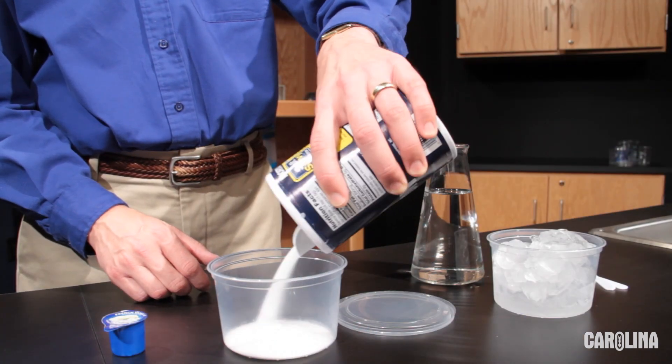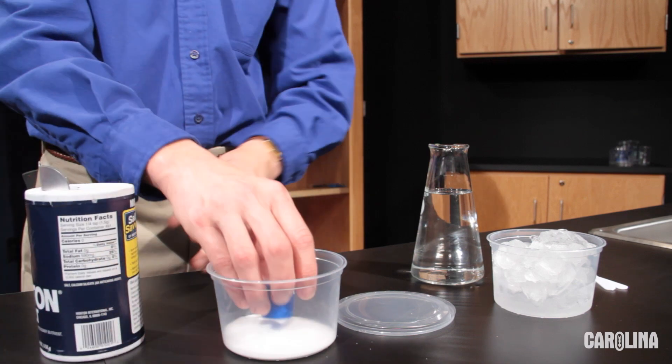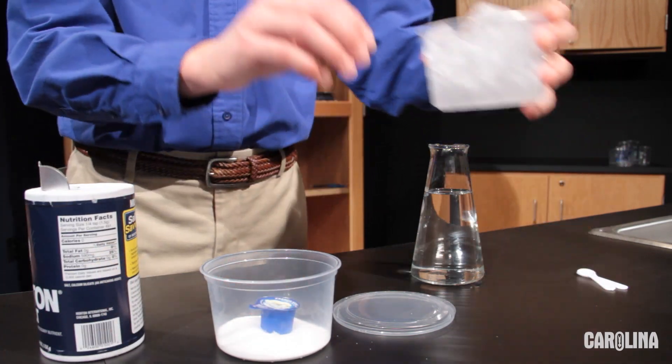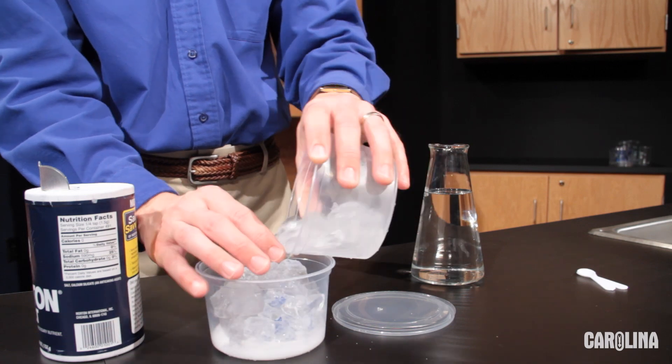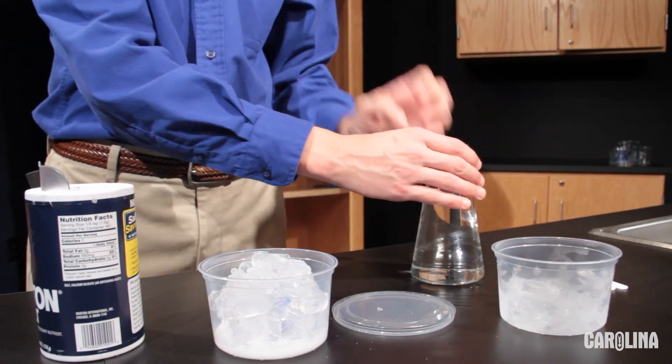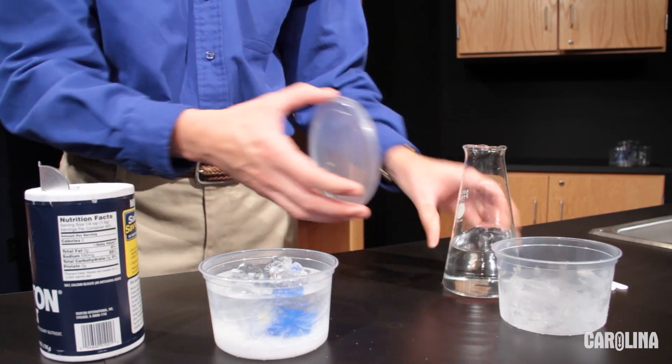Cover the bottom of the deli cup with sodium chloride to a height of about half an inch. Then place a single coffee creamer in the middle of the sodium chloride. Next, fill the cup with ice. Add water to the cup until it's full. Place the lid on the cup.